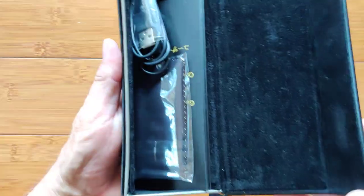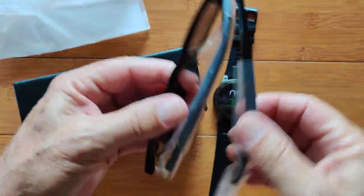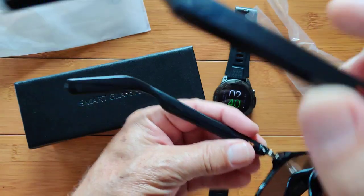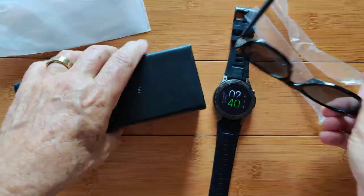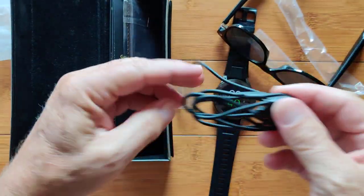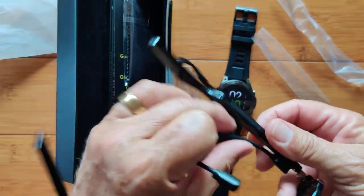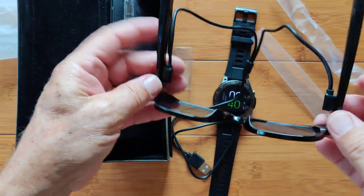In here you have two things that open. One reveals the glasses themselves, and they are nice — there are two different versions, though right now they're just selling the ones like this that are true sunglasses, and then there's the blue blocker kind. All your electronics for making this work are in these very thin handles. When you open the other compartment, you get into the charger — it's a really unique two-headed USB to two-pin connector that will connect up to the glasses and charge the batteries in both sides.